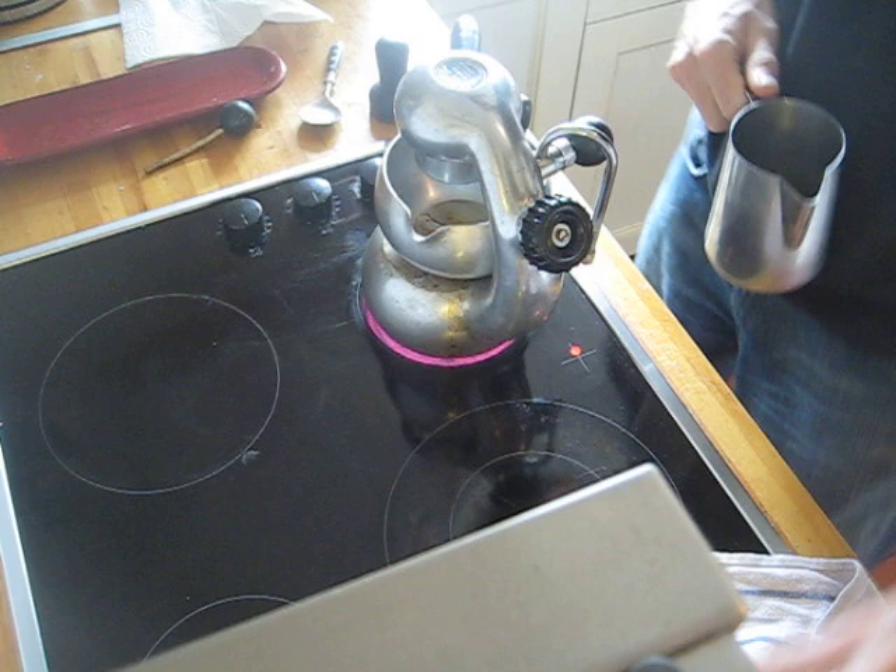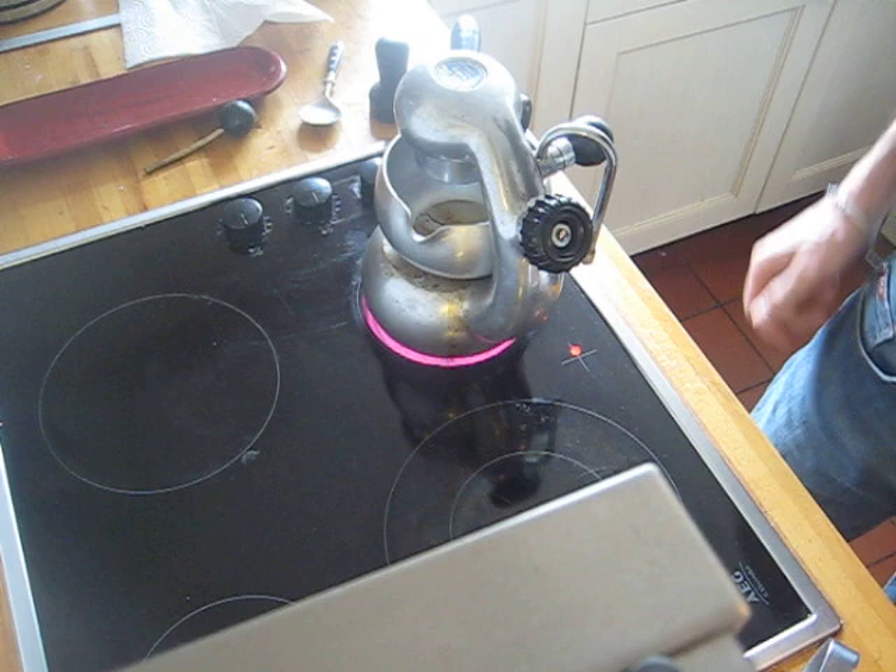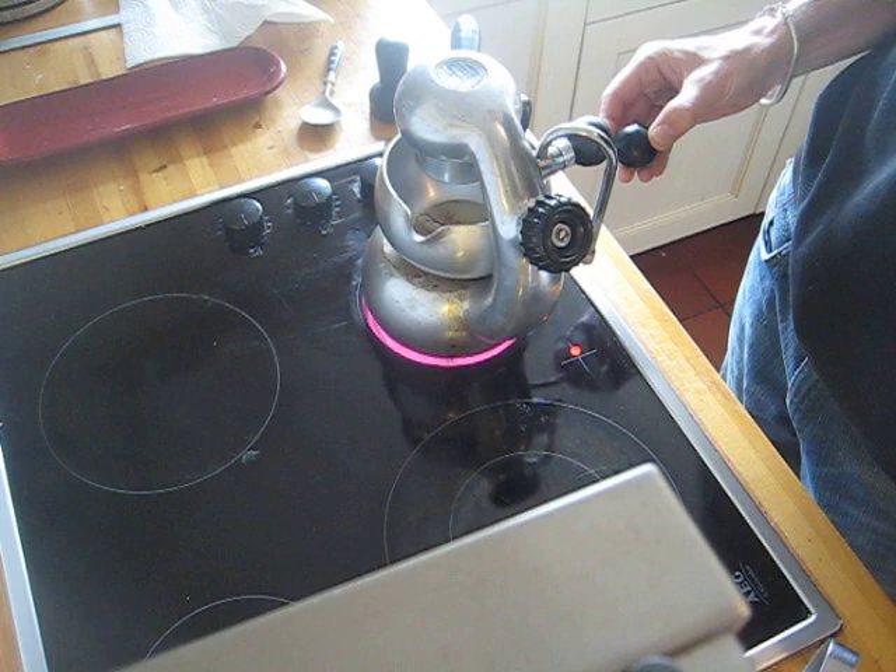Once you've got the coffee on the heat, a good machine and a good heat source will just take a few minutes for the coffee to start flowing through. Make sure you never attempt to make a coffee with this rod inserted, if you've got a machine with a rod like that.